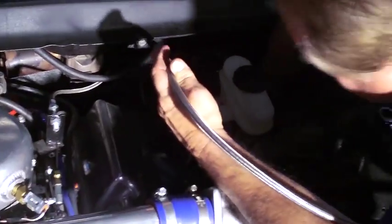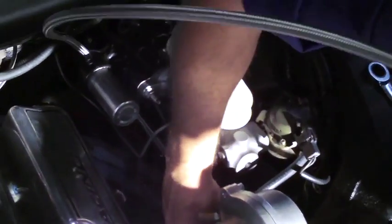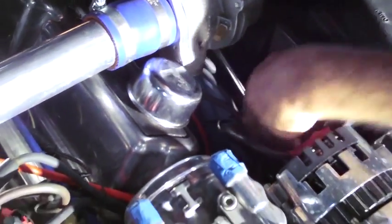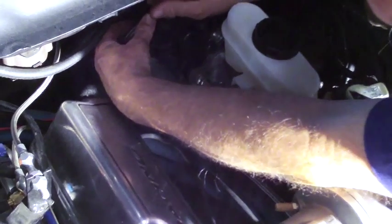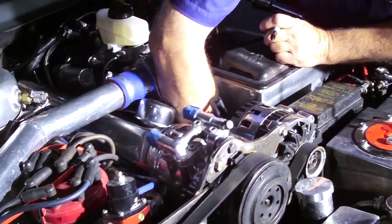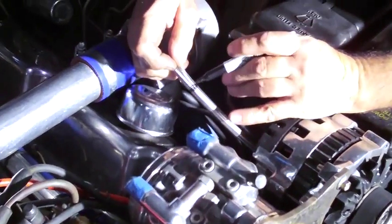Now we're going to route the hose to the pump. The banjo bolts are just set in there to hold the hose while we route it. Stay away from the exhaust and the spark plug wires of course. Now you've got the length of the hose marked — mark it with a felt pin and that's going to be our cut mark.